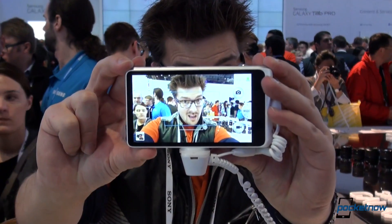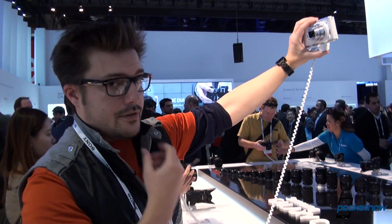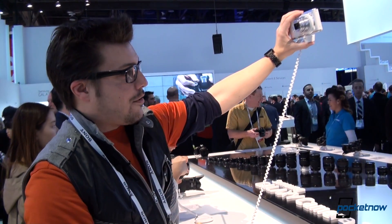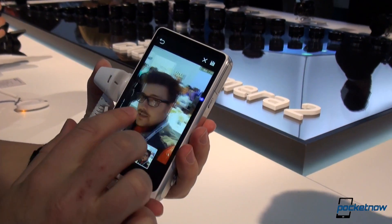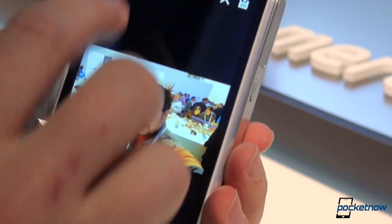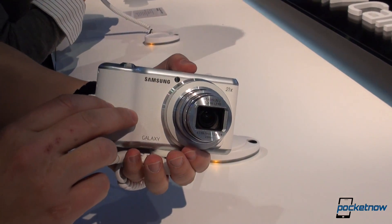You turn on Selfie Alarm, you get this box-style focus area. You bring it up to make sure you look good. When it detects your face, it snaps five shots in a row — I didn't have to press the button, it just took the shots when it saw my face. Selfie Alarm is a really cool feature, considering this device doesn't have a front-facing camera, because why would it when you have this massive module up front?